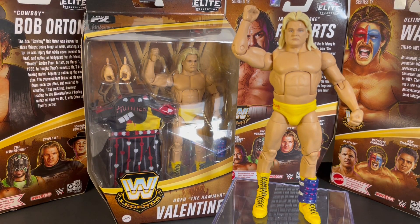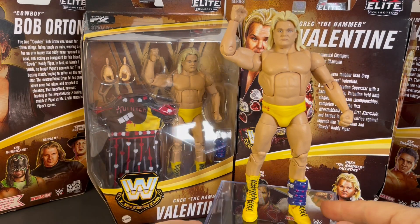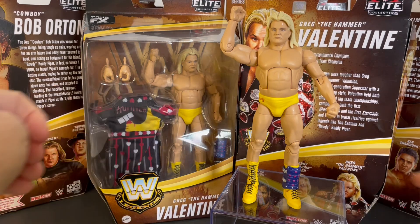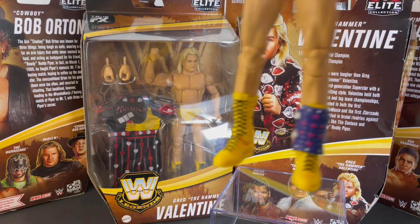Series 7 was released in 2020. Awesome figure. Let's put the robe on — there he is with the shin guard.